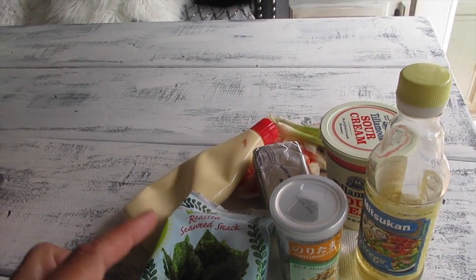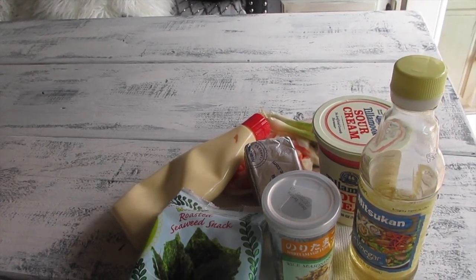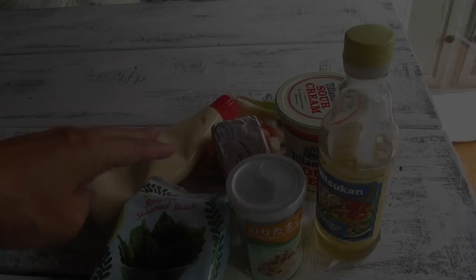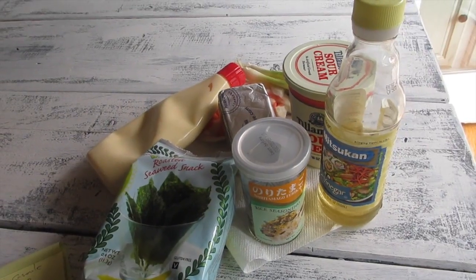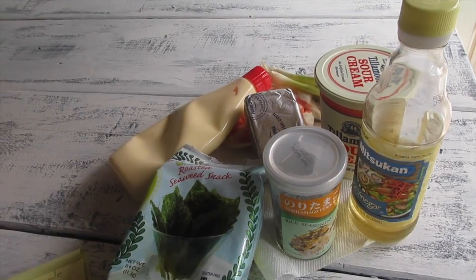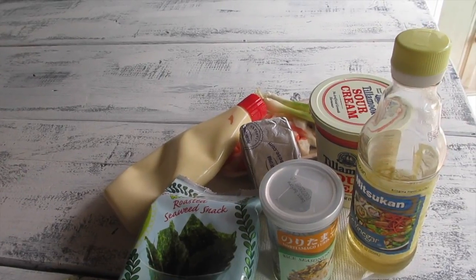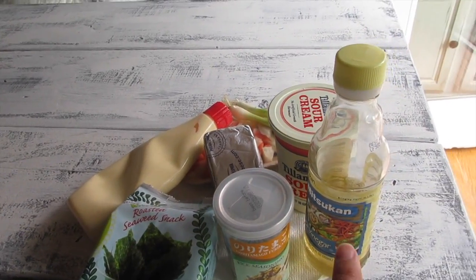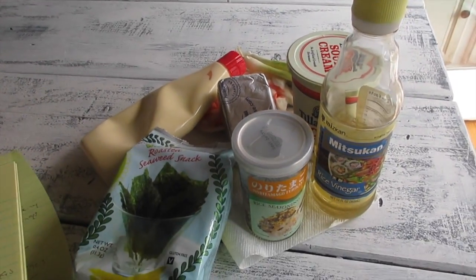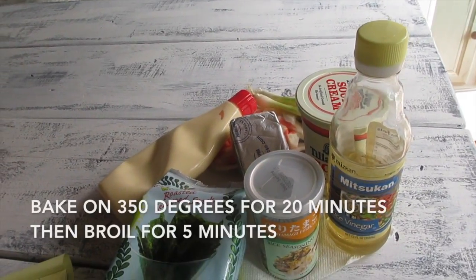I like to add green onions — about one or two stalks, chopped. Then it's going to have furikake. Mix all of that together. I like to use freshly cooked rice with my casserole, and with that rice I'm going to add strips of seaweed, flavored first with rice vinegar. I'll add the full recipe to the description box.